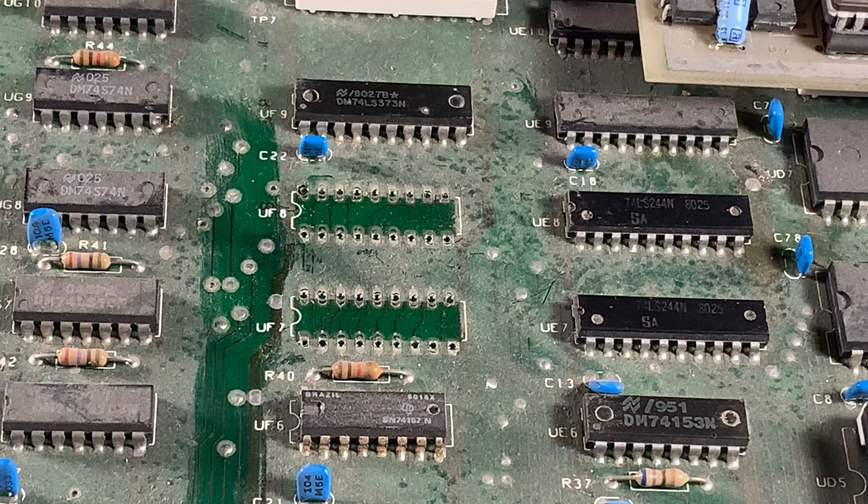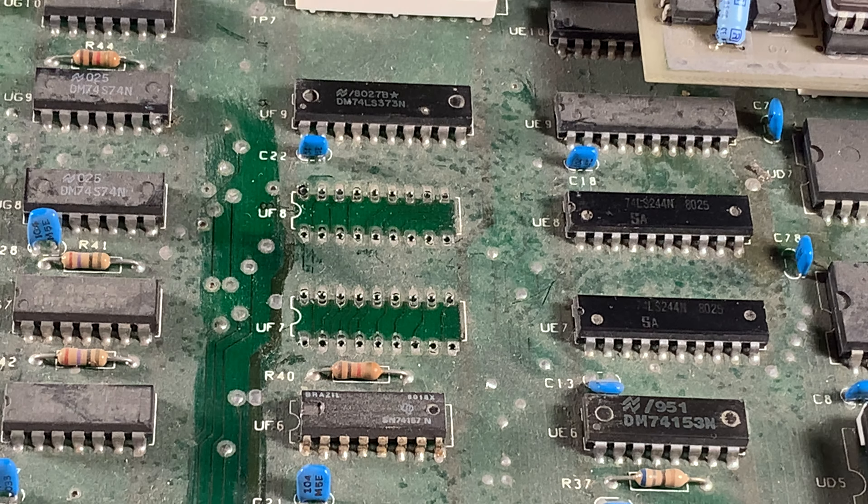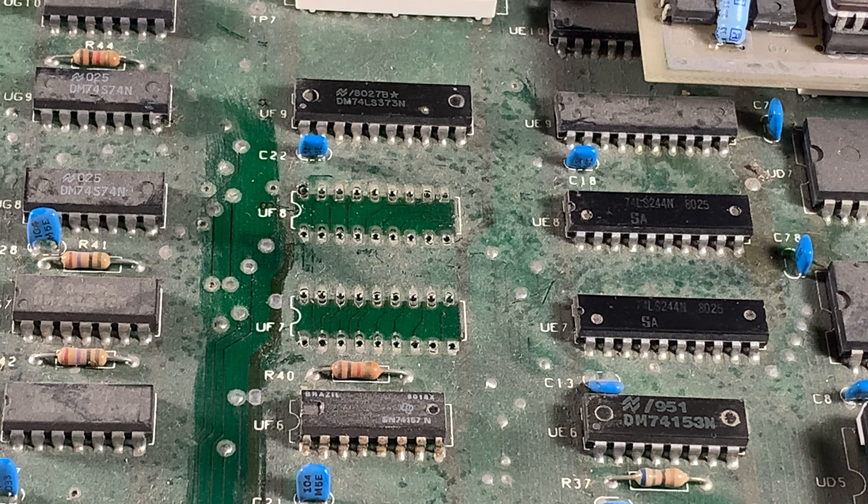Thanks for coming. Stay tuned for the socket install. And you know what, I've got to unplug the iron. Yes I do. And stay very much away from it. Thanks for coming. Bye for now.